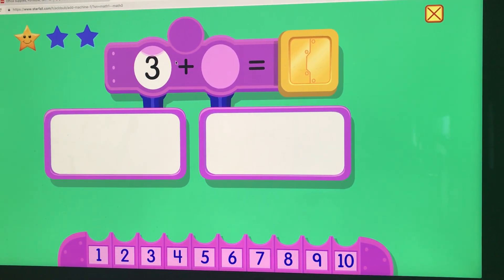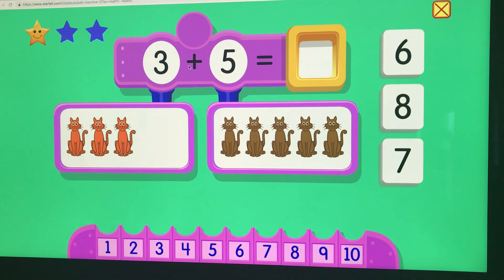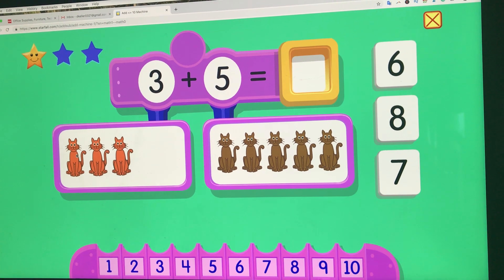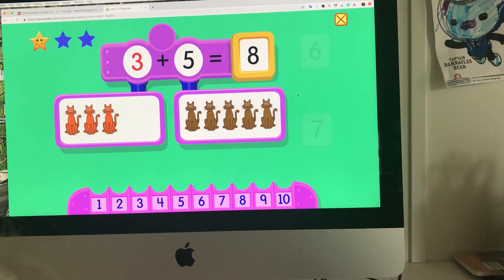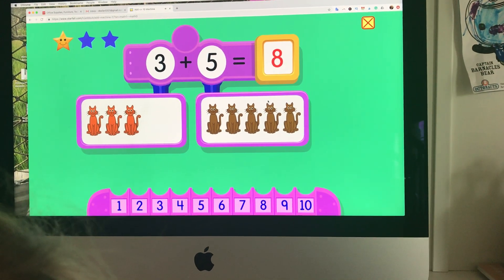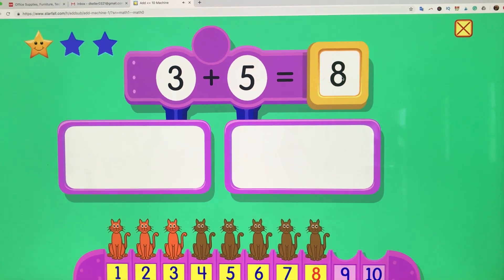Let's do one more here. How would we figure this out — what could you do? You could count them: one, two, three. You can see how she's using her fingers now. Good stuff for them to learn. Three plus five equals eight.